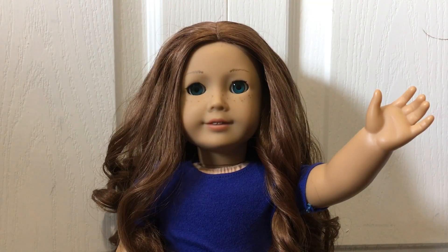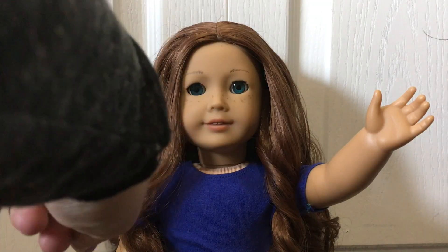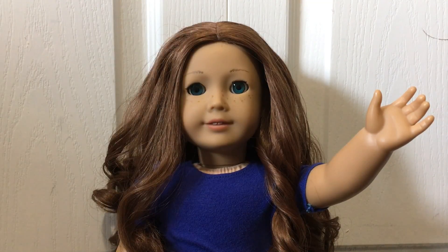Hi guys! Today I'm going to be showing you how to eye swap your doll. As you can see here, one of Sage's eyes is messed up from a previous eye swapping attempt. So I'm going to show you how to get those eyes out and how to put them back in.